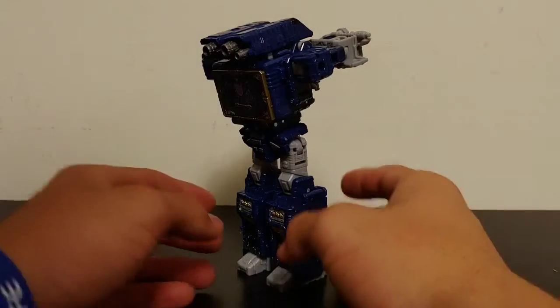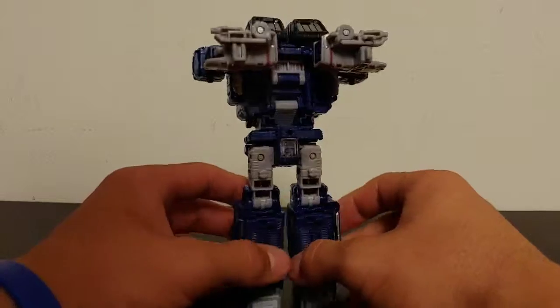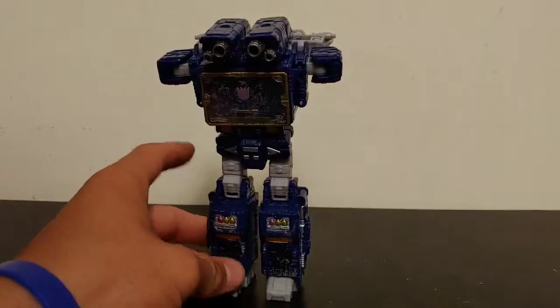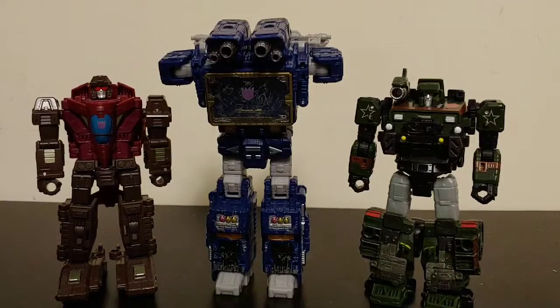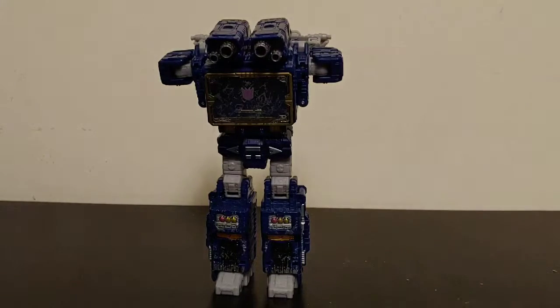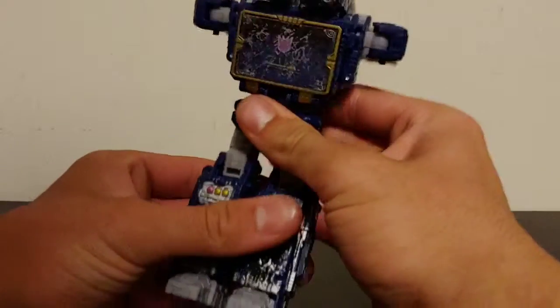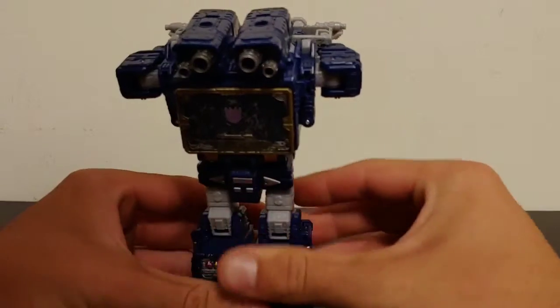And here we have Siege Soundwave in his completely random but cool lamppost mode. This mode is just completely random but I love the G1 reference. It's not perfect. For size comparisons, here he is next to Siege Hound and Sky Tread. It's the most random mode across all the toy lines — why didn't they incorporate this into Titans Return? Posability is only in the legs; you can angle them, but then he's not stable, so you just get him hunched over however you like.